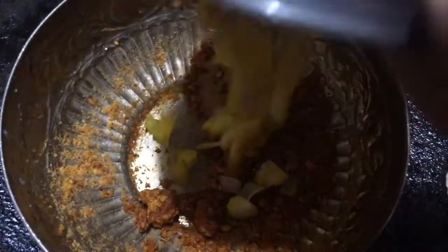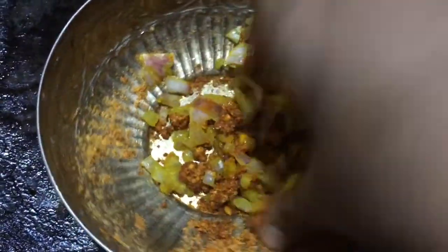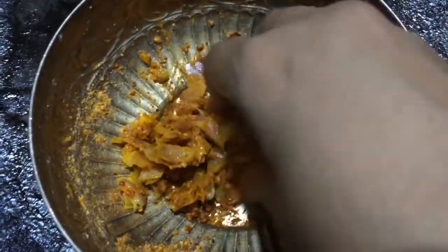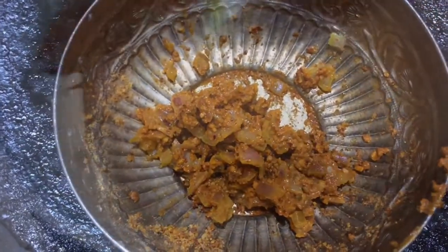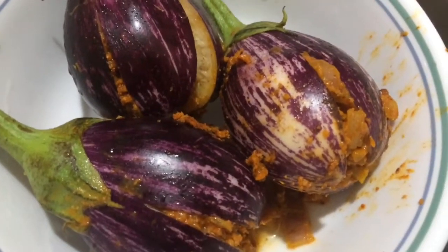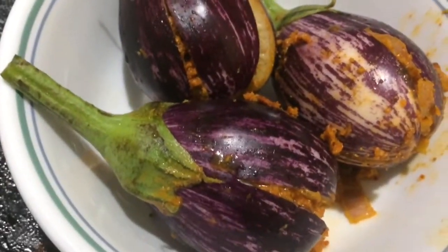Chop the onions and mix it well. Adding onions is optional — you can leave it out, it is completely optional. Just stuff it. Chop the brinjal like this and transfer it into a microwave safe bowl.